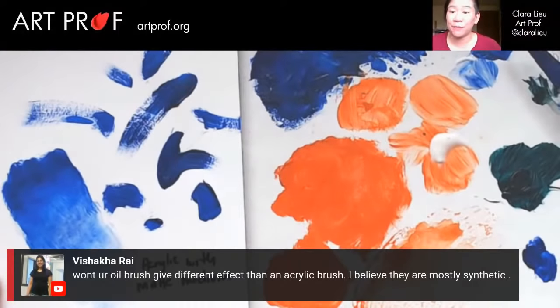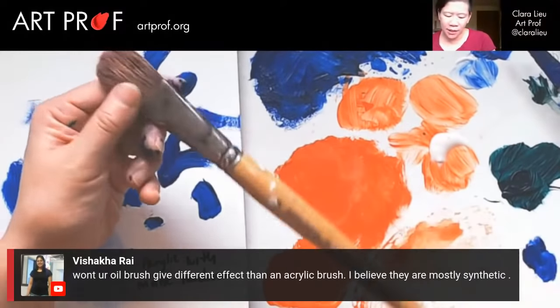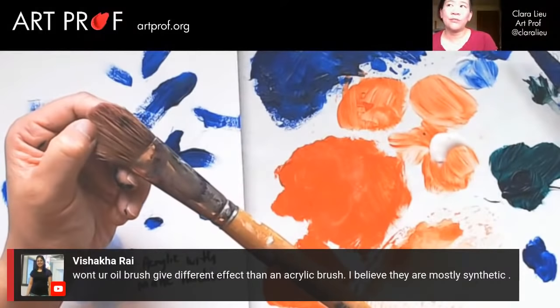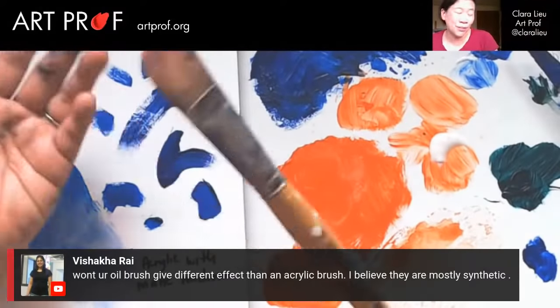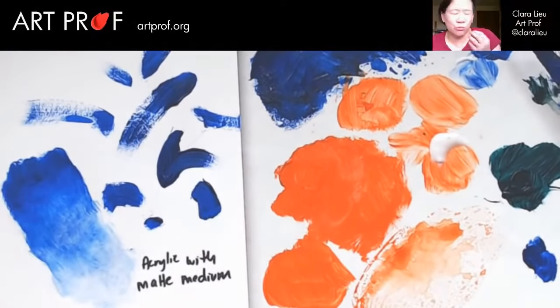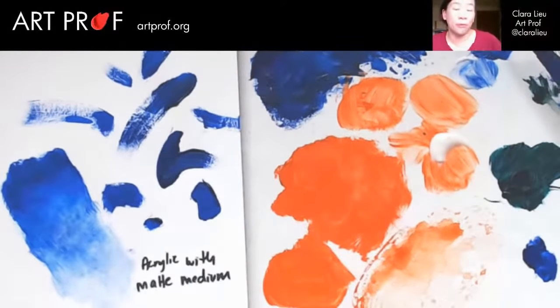Vishaka asks, won't your oil brush give a different effect than an acrylic brush? Yes, they will — the oil brushes tend to be a little rough, while acrylic brushes tend to be softer. It doesn't matter if you like the filberts made for oils and you use them for acrylics — nobody cares. The more important thing is you don't really want to mix and match your oil and acrylic brushes, because if you're painting in acrylic and there's residual oil paint, you're going to get oil paint into your acrylic painting and it's going to eat away your acrylic painting.